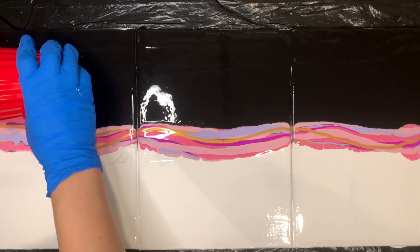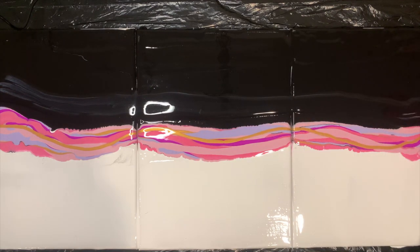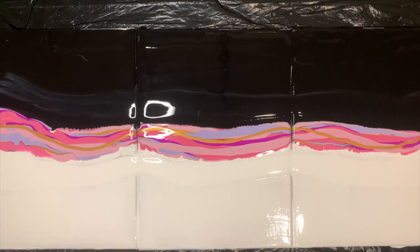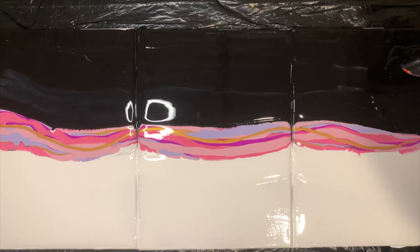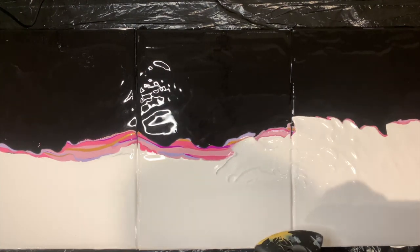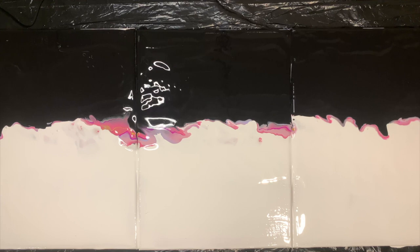Now it's time to flood your canvas. I didn't have to remix any paint, so your ratio of 100 to 50 should be enough for both the base and the flooding. Remember, you want to blow the flood paint over the colors that you're using until there's a little line.